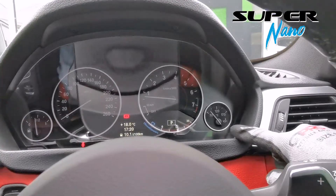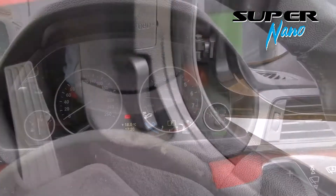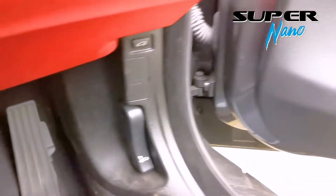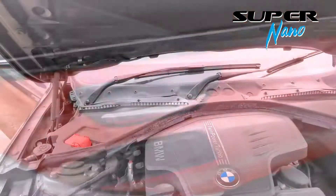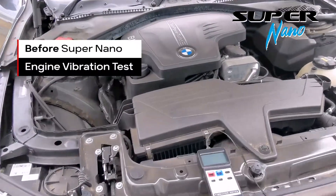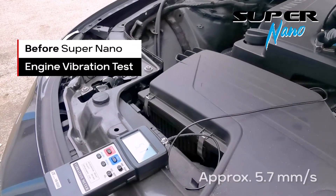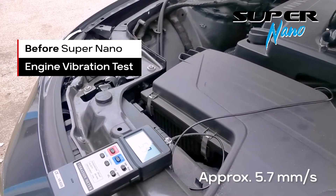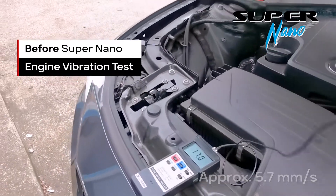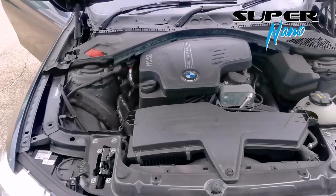With the engine warmed up, we're going to pop open the car hood. Here is vibration test 1, followed by sound test 1 — our baseline readings before applying Supernano.